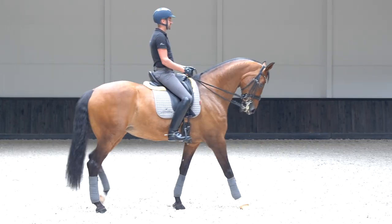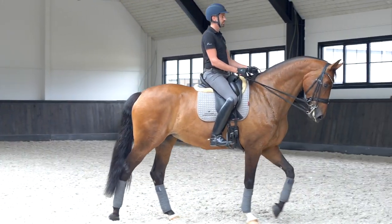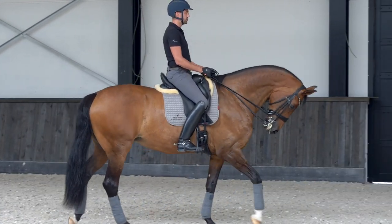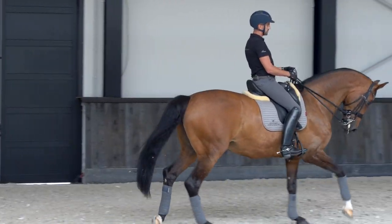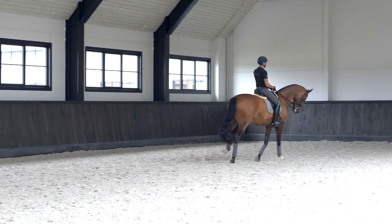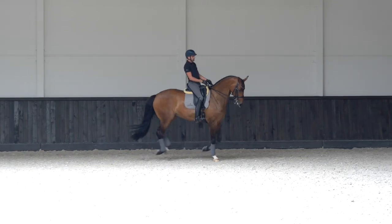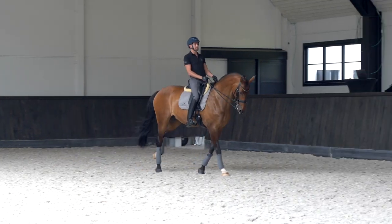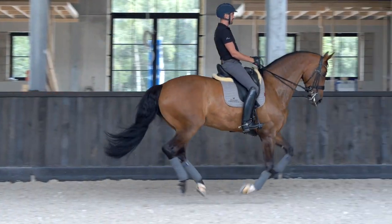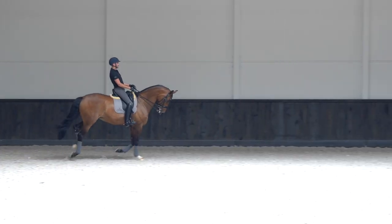She's still not relaxed enough. When she finally thinks, 'oh, I just need to walk,' then I make the transition to canter again, and then you saw it was much better. Transitions you can also make within the canter or trot itself — you can go forward, that's also a transition. I release my hands and I go forward on the leg. And then I slow down a little soft with my hands and I sit a little bit heavier.